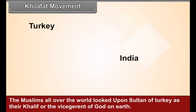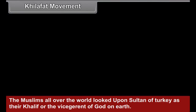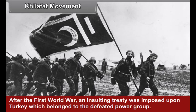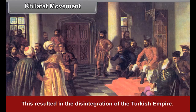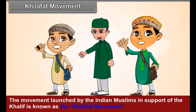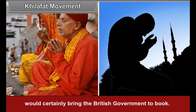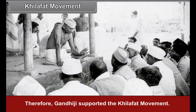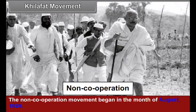Khilafat Movement. The Muslims all over the world looked upon the Sultan of Turkey as their Khalif, or the Vice-Regent of God on Earth. After the First World War, an insulting treaty was imposed upon Turkey, which belonged to the defeated power group, resulting in the disintegration of the Turkish Empire. The Muslims were greatly enraged by this. The movement launched by Indian Muslims in support of the Khalif is known as the Khilafat movement. Gandhiji felt that launching a national movement based on Hindu-Muslim unity on this issue would bring the British government to book, and therefore supported the Khilafat movement. The Khilafat committee accepted Gandhiji's proposal for non-cooperation with the government, and the non-cooperation movement began in August 1920.